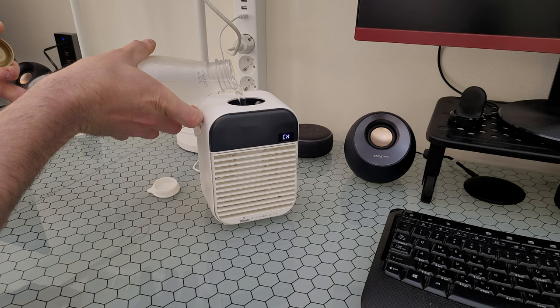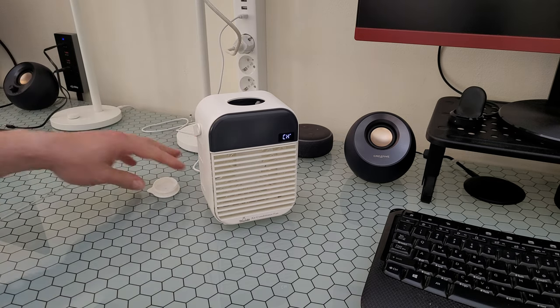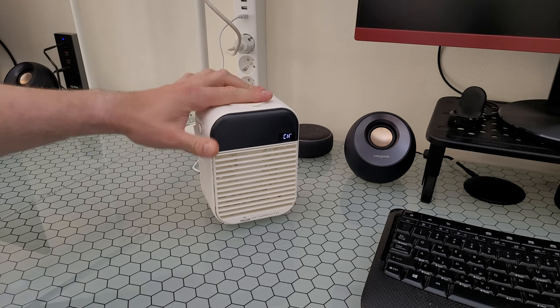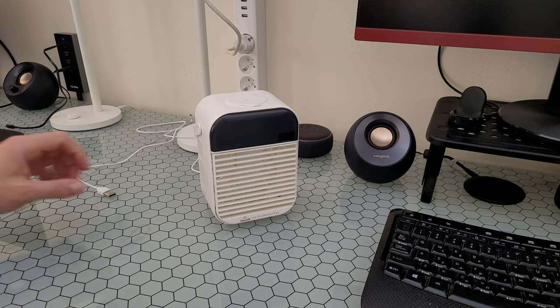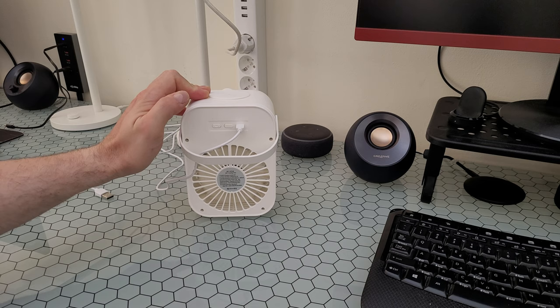You can see at the front the water is rising. Then we take this cup and sit it in very well to prevent any water going outside. Now let's disconnect it from the power. There are the buttons on the other side — turn on and it's the first level of the fan.